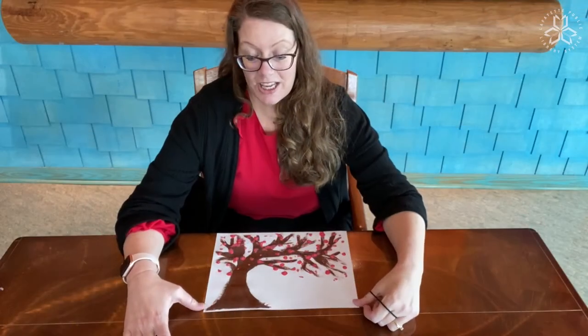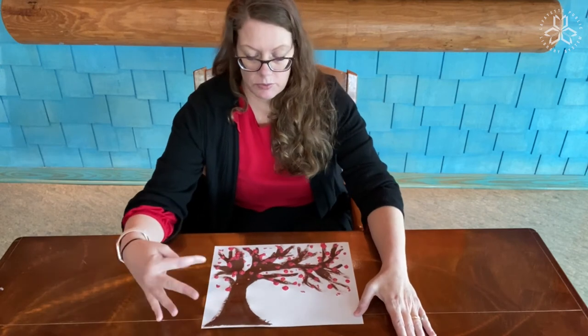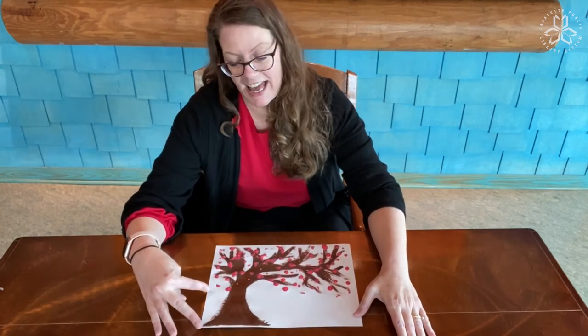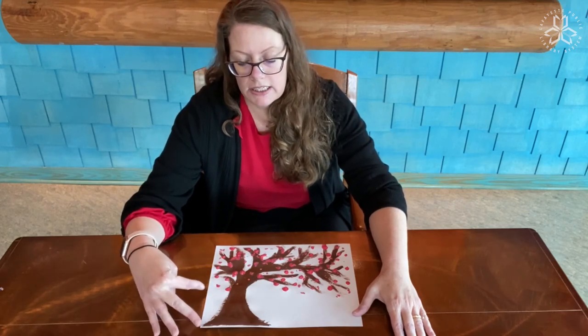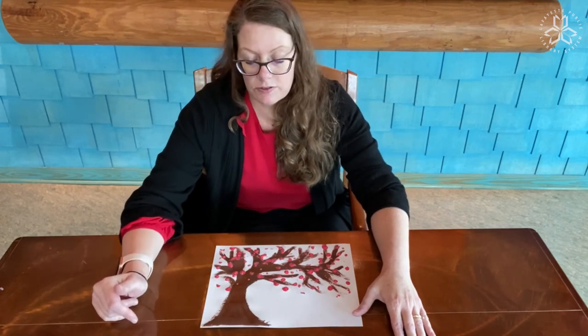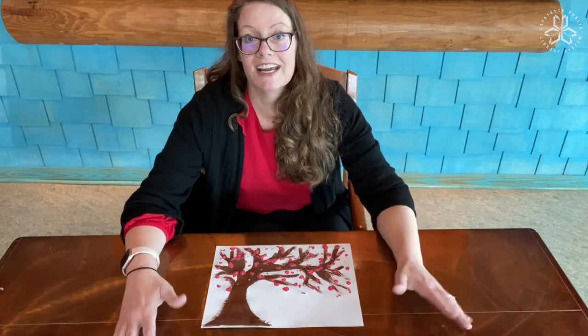So now you've painted your cherry blossom tree, and you might have put more blossoms on than I have or less. You don't have to use pink — if you don't have pink paint at home, you could use a different color, and yours might not look like mine, but I bet it looks just as great. I hope you had fun. Painting is always fun no matter what you create. Thanks for joining me. Bye!